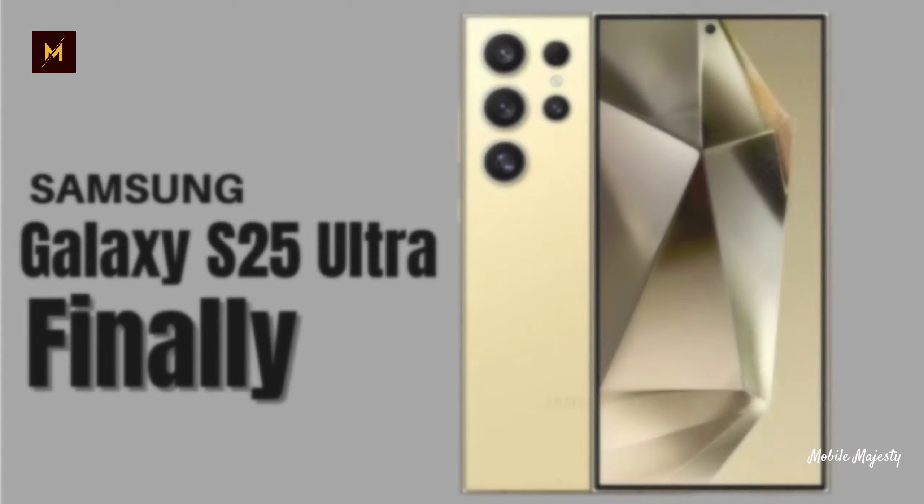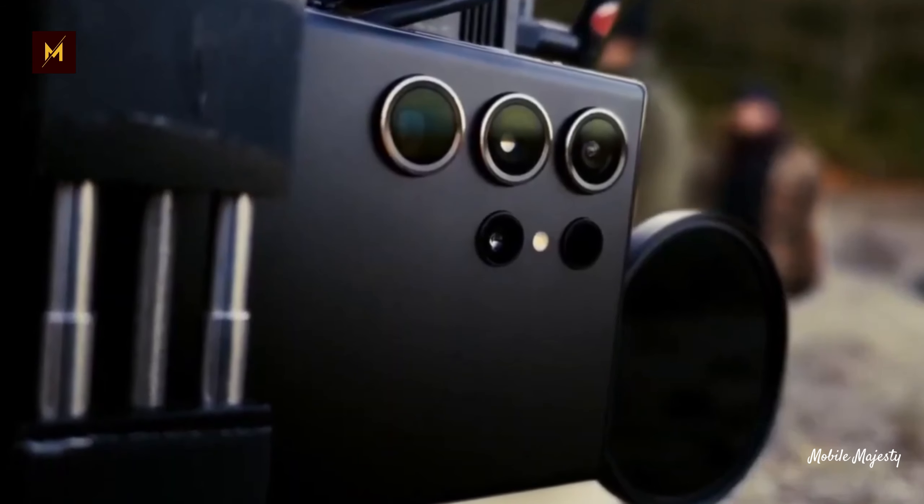Mobile Majesty encourages viewers to share their thoughts on these developments and subscribe for more tech updates.